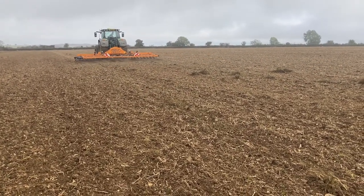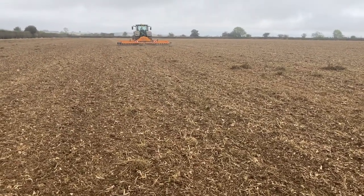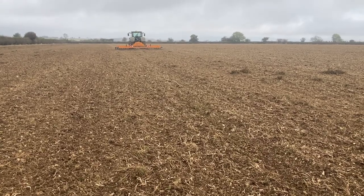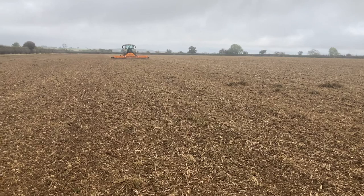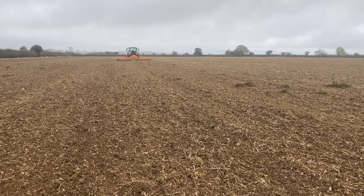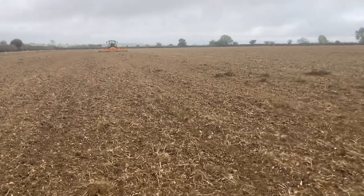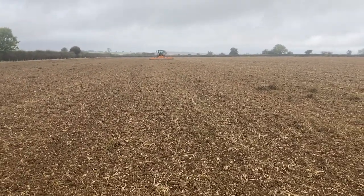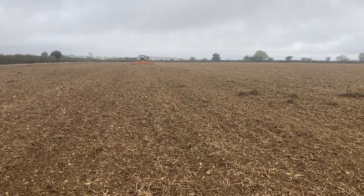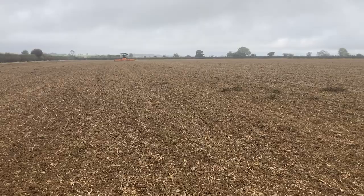I could have ploughed this field but I didn't really want to because there was quite a lot of wild oats in the oilseed rape and charlock as well. I didn't want to plough that seed down because it's the sort of seed that hangs around for a long time — I really want it germinating now. I'm hoping the rye, being as competitive as it usually is, should out-compete the wild oats and the charlock. But it's a bit of an experiment — we'll see.